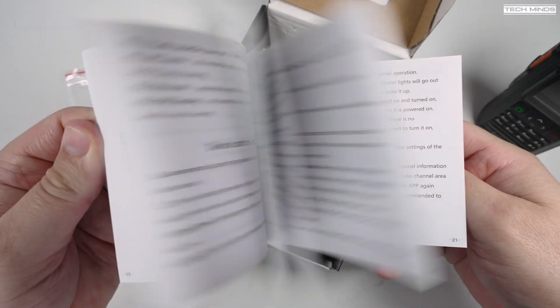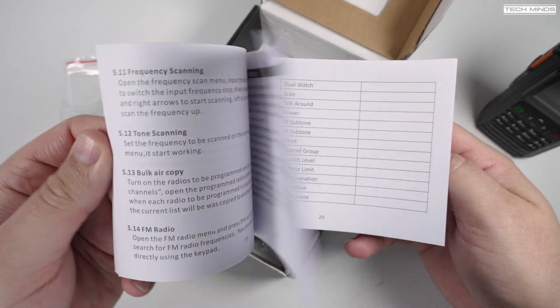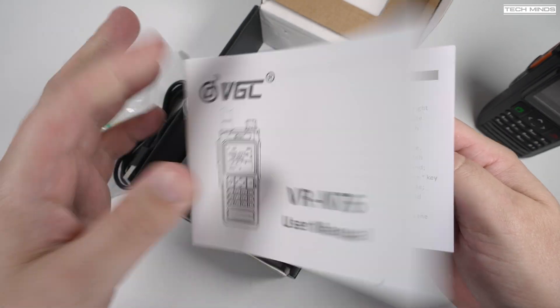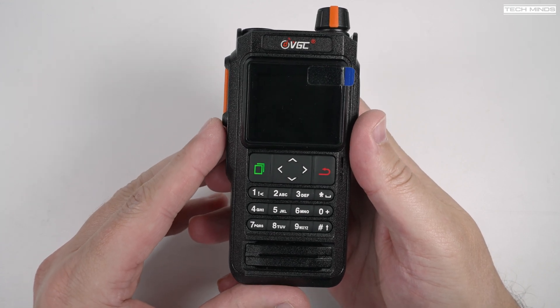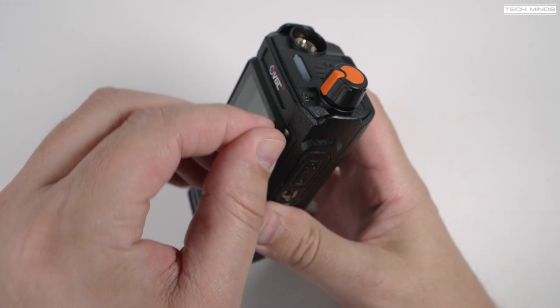This radio is not going to be for everybody, as it has a maximum of 16 memories. However, that's because of how this radio has been designed — it's been designed to be used with a companion application, either on your Android or iOS device.